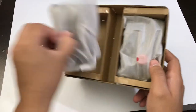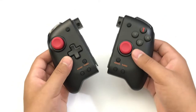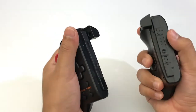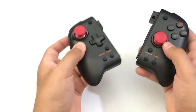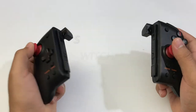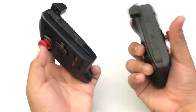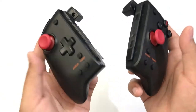So we have the controllers themselves. My first impression is that they are pretty light, which could be a good thing and could be a bad thing. Because when something is this light, it won't add too much weight to your Switch, but you just have that feeling that these things don't feel premium.